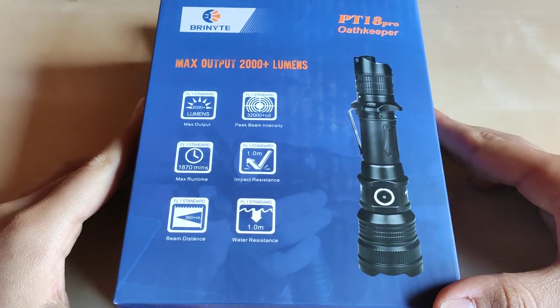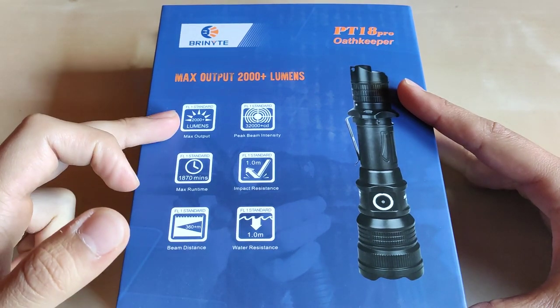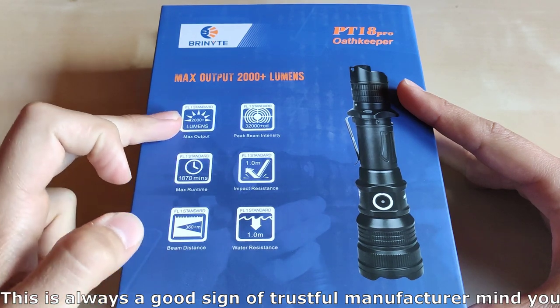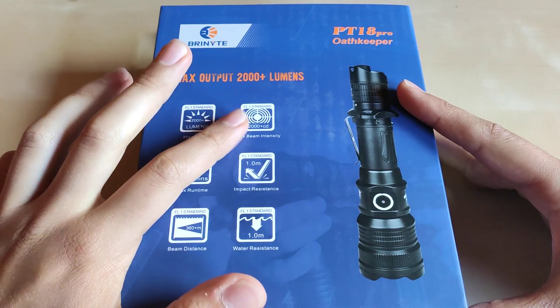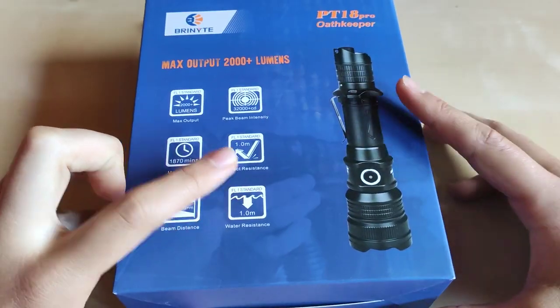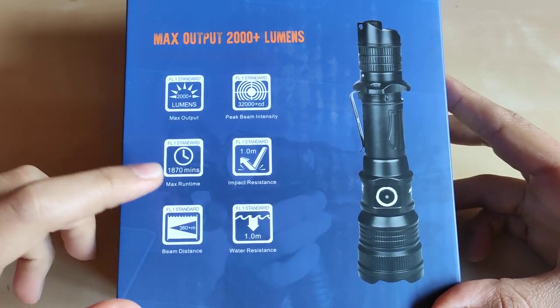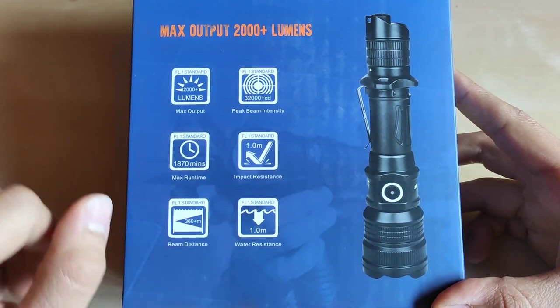Without further ado, let's look at the box. We've got some international standard specifications, so it should be over 2000 lumens after 30 seconds of operation. The range should be pretty accurate, and we've got some drop resistance here, max runtime in the lowest mode specified, and water resistance to one meter.